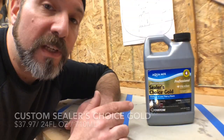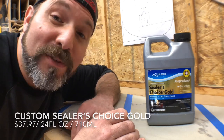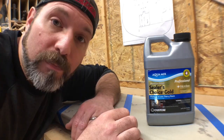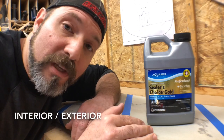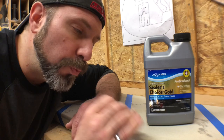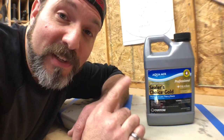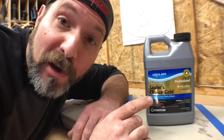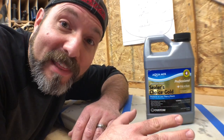Option number four is Sealer's Choice Gold made by Custom. This is actually a tile grout sealer, so it's not food grade, but it provides a phenomenal seal. This also will not change the appearance of your concrete countertop or enhance it. You can't tell the seal is there unless you spill something on it. This has a very strong odor, so make sure you're in a well-ventilated area while applying it.